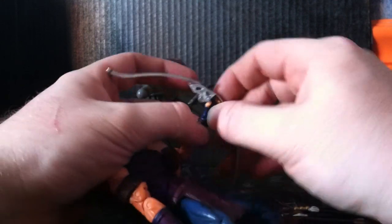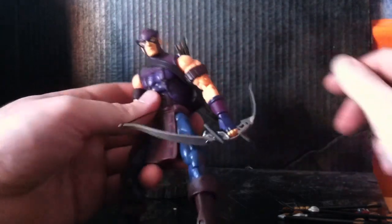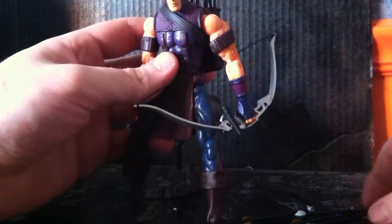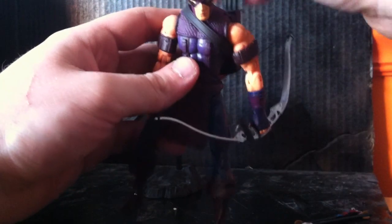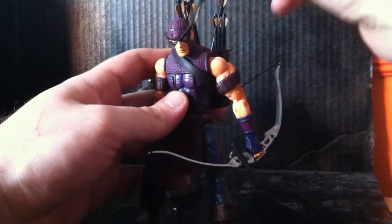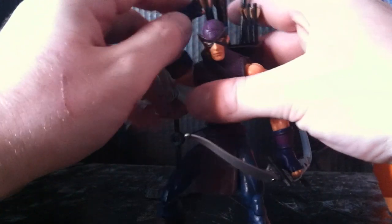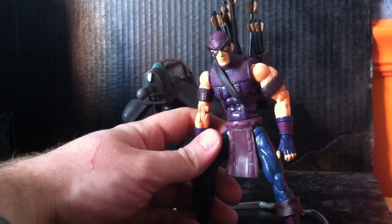This is officially one of my favorite figures. I never had it before, obviously, so I got him now and I will not let him go — so don't ask. This is Series 7 Hawkeye, Marvel Legends. Until next time guys, this is Thor Odinson24, signing out.